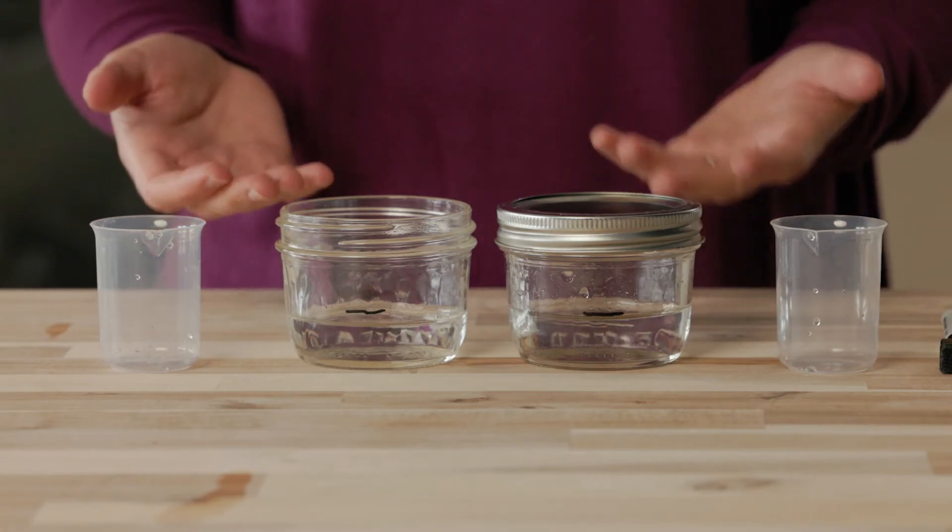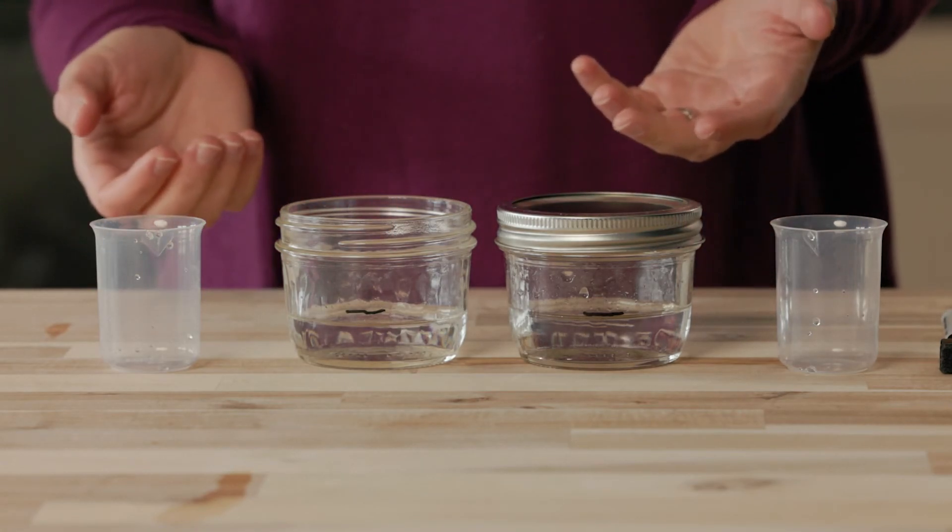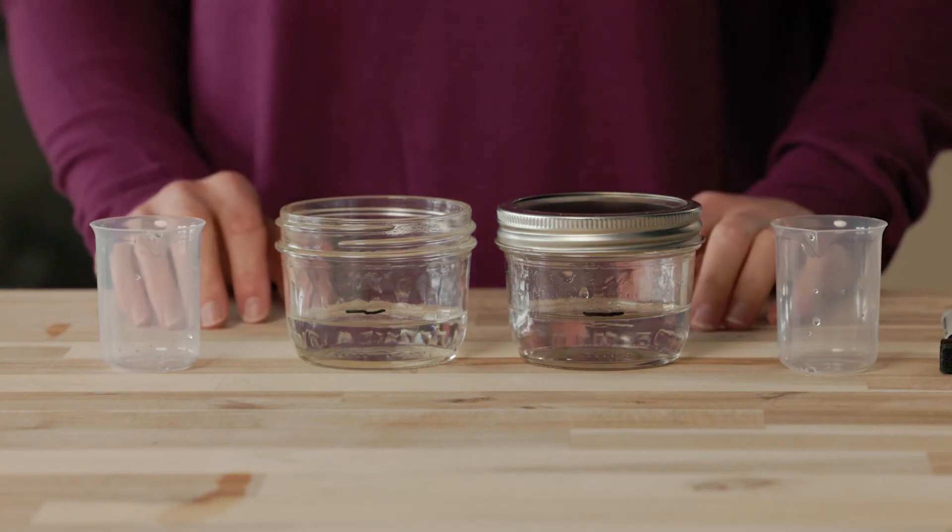What is the first thing you notice? Do you see the marks on where the water line was on each jar? What differences do you see in the water levels?